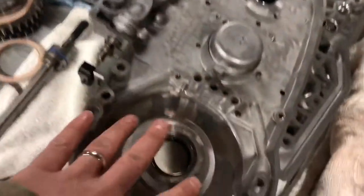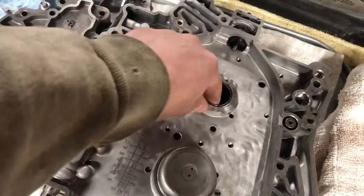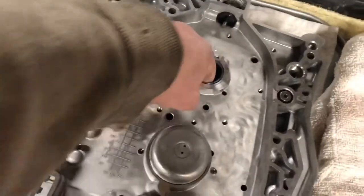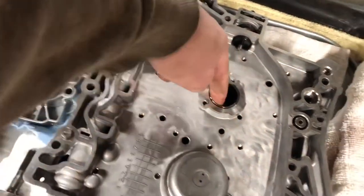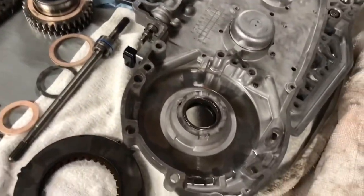And then also in my particular one, this bushing — where the nose of the gear that gets driven from the torque converter rides in this — there are actually some sealing rings in here on the nose of it. On the old one there was a lot of pitting here, so he replaced it. The nose of the original looked good, so we're going to go with it.